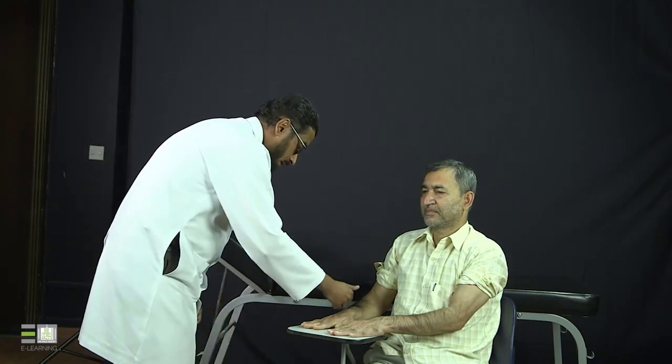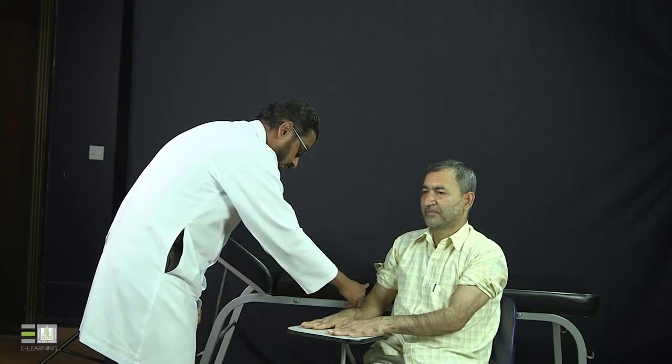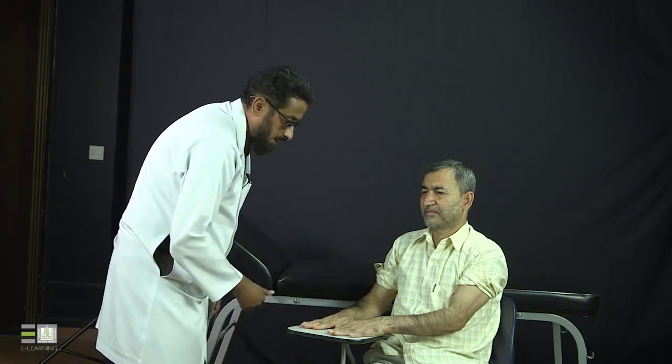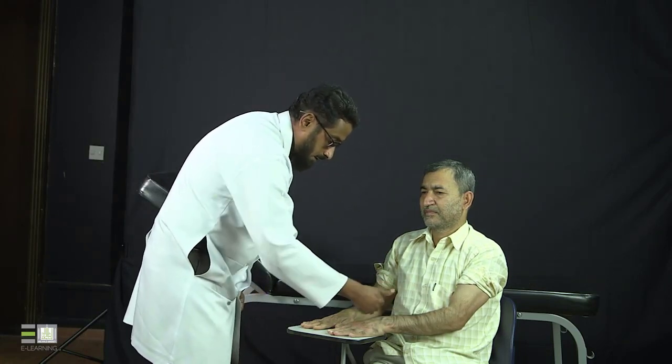Now I will do the feeling for the joints. Three questions I need to answer by palpating the joint: first, is there hotness or not; then, is there tenderness or not; and then, is there effusion or not. I will start proximally and assess the temperature of the right wrist, comparing it with the forearm — there is no hotness. Then over the MCPs — comparing with the forearm, assuming forearm temperature is normal — no hotness. And again on the left side, no hotness.